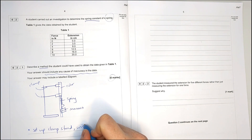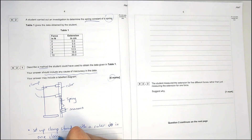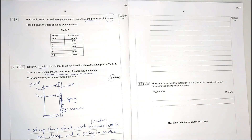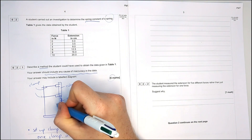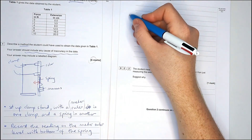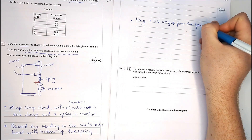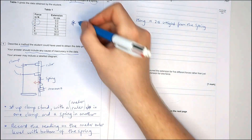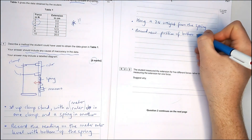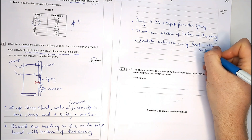First step: set up the clamp stand as drawn, with one ruler and a spring in the other clamp. Next, record the reading on the metre ruler level with the bottom of the spring. My ruler doesn't start at zero where the spring is, so I've got to record this reading first before I can do anything else. Next, hang a two-newton weight from the spring. This is important — the table has values in it, and you have to mention those values. It goes from zero to four, six, eight, ten newtons. You cannot just say 'add some masses' — you've got to be specific.